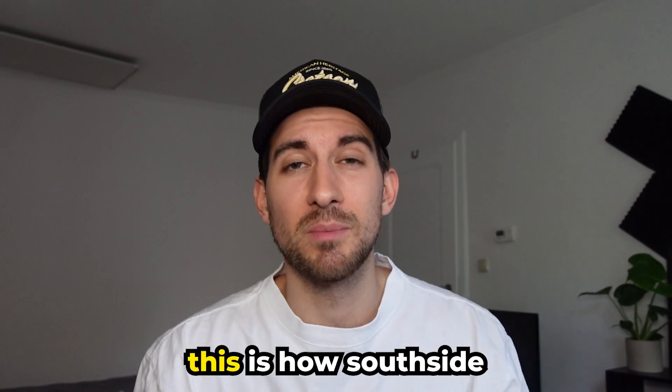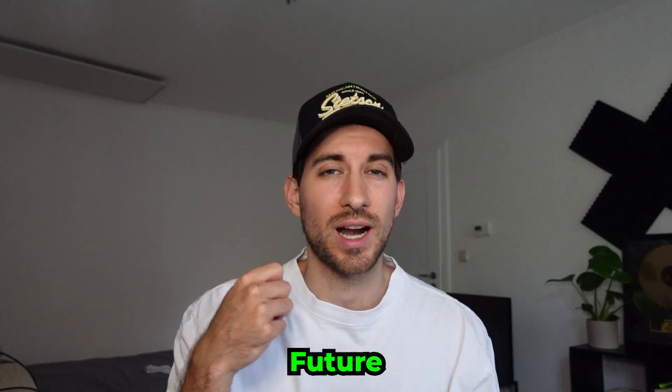Outros on this channel have more tradition than Manchester City does. This is how Southside makes hard beats for artists like Doughboy, East G, Future — pretty much everybody. If you enjoyed the video, don't forget to leave a like. And if you drop a comment down below, make sure to send me a screenshot on Instagram and you will get some free loops.